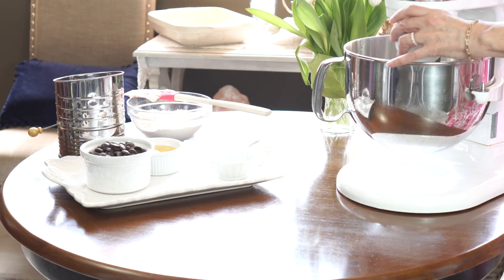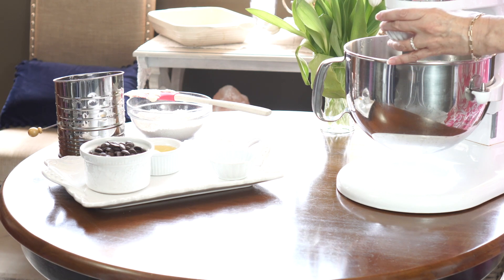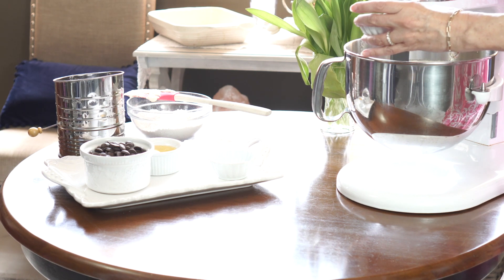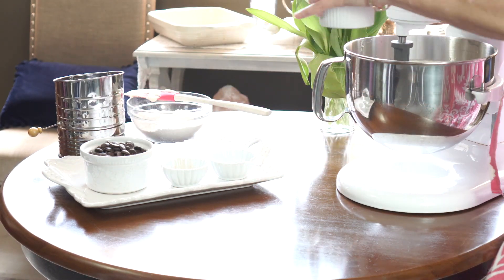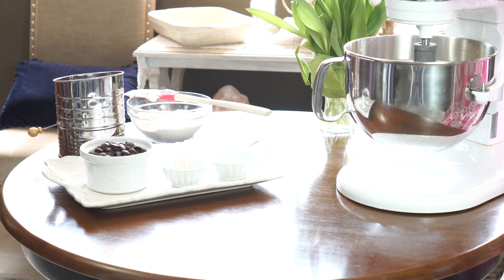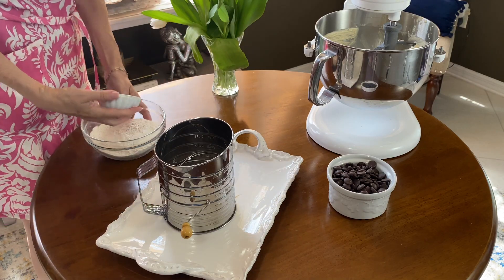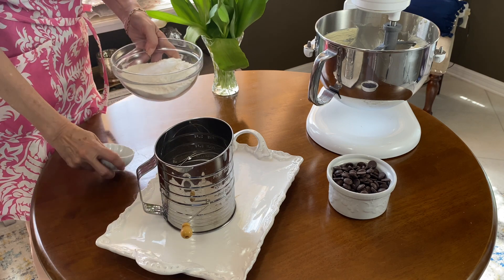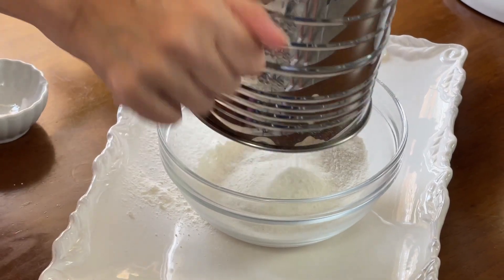Then we're going to add some vanilla with the beater going a little bit slower, and then we're going to add the eggs — there are two eggs — one at a time. I gently drop one in and then the other. Next up, we're going to go ahead and sift the dry ingredients together. I think this is an important step; it helps incorporate the ingredients so there isn't just a mouthful of salt somewhere or so it doesn't raise properly.